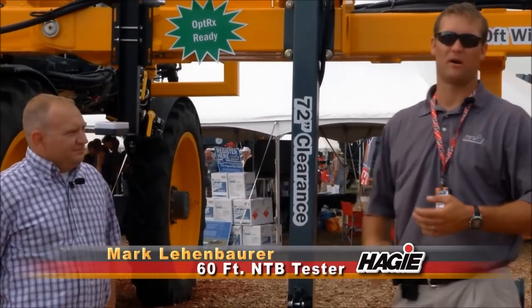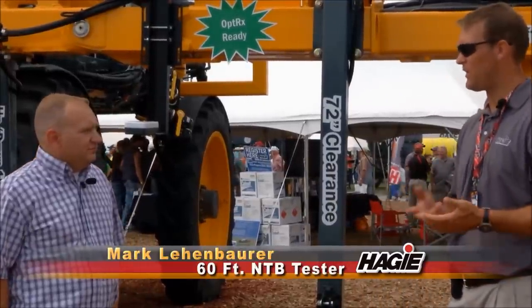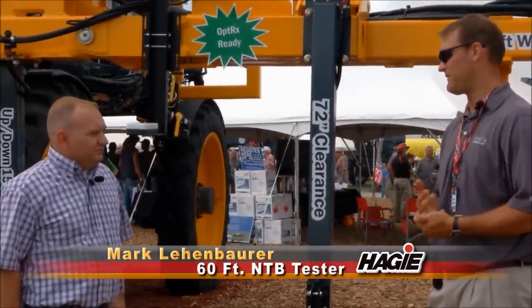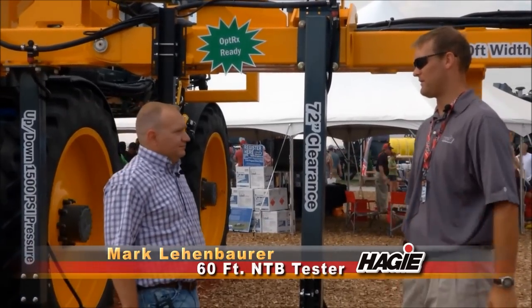Here today with Mark Lenbauer, we're talking around this thing. Mark had an opportunity to grow this bar in the summer. Mark, could you go over how many acres you covered with the bar, the type of terrain, some of the benefits you saw from having a 60-foot bar, and some other benefits of this piece of equipment?